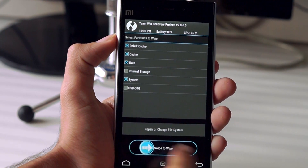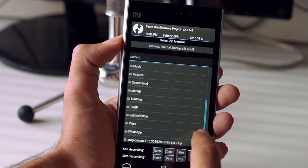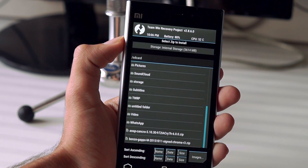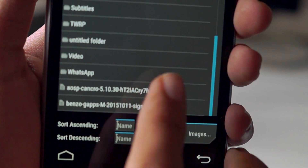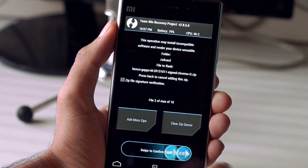Make sure that you don't wipe the internal storage because it has all of your storage files. Next, click on install and navigate to the ROM and the gapps package and install them. The installation might take a little extra time, so let it do its work.